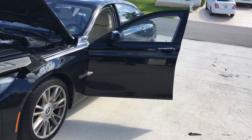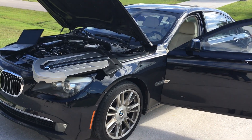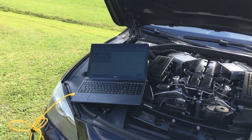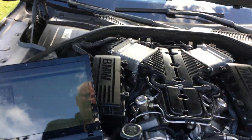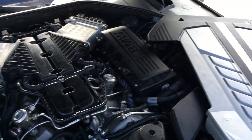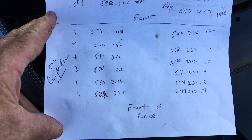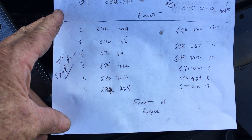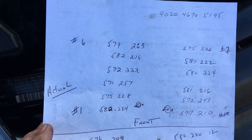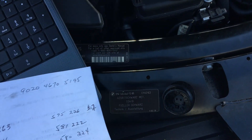This is a BMW 760 Li 2010 and I've been getting some misfires, trying to figure out if the igniters are correct. If you look at the bottom here, this is what's showing as the values, and this is actually what's on the injectors — so I need to reprogram it.